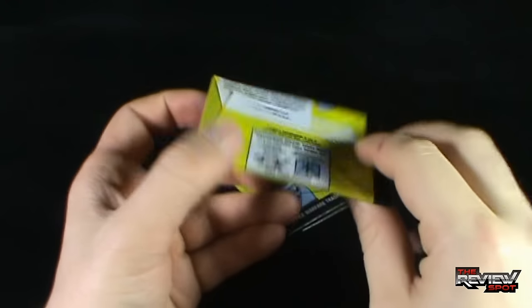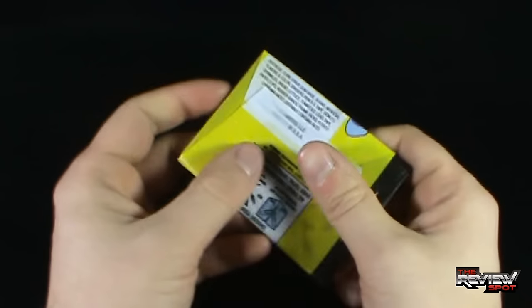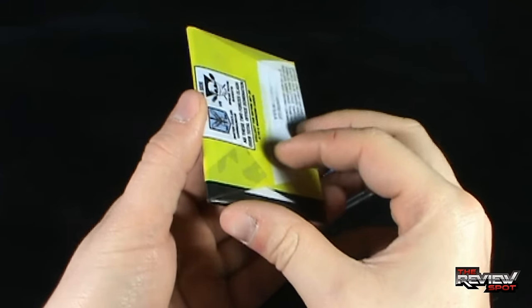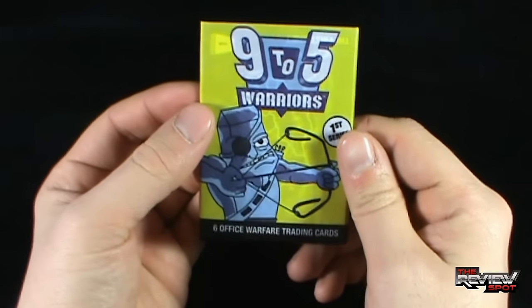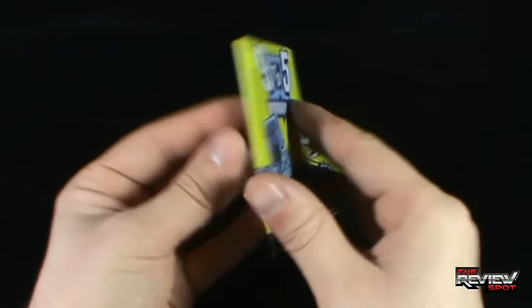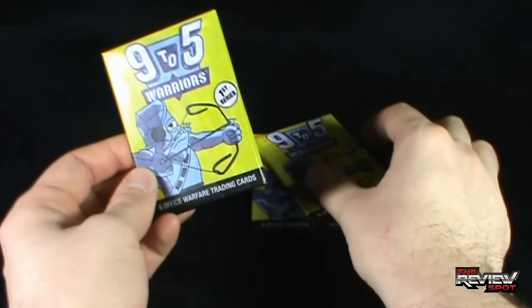Speaking of nice touch too, these trading cards come in a wax pack. This card pack reminds me of the old, old cards we used to get back in the 80s, and I love that so much. It also kind of has that same feel like the old Bazooka Joe gum packs, which also contained comics inside as well. They sent me three packs, so we're going to have a look at those right now.